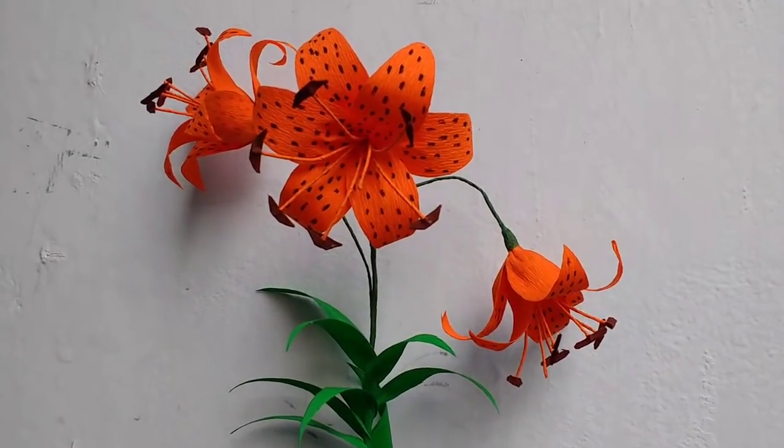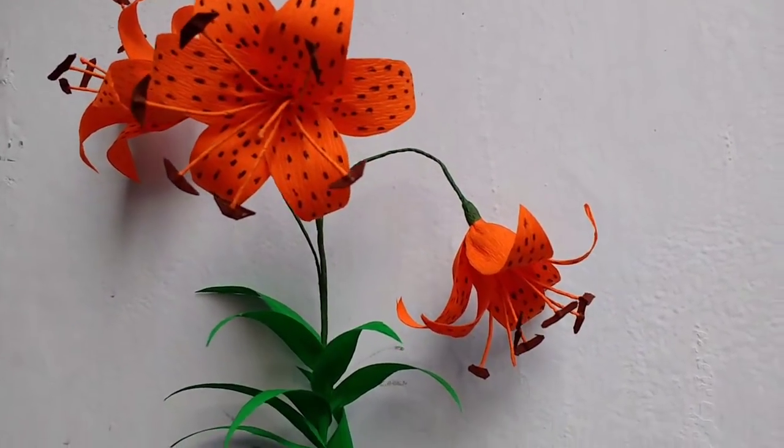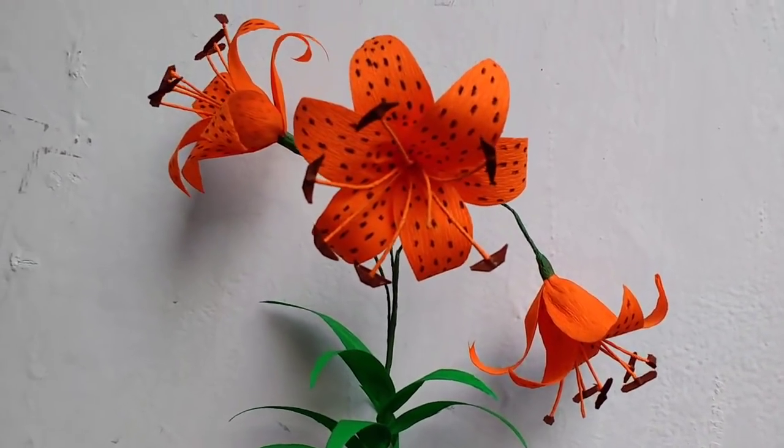Hi, today I am going to make this lovely flower called Tiger Lily. Bright and cheerful and very easy to make.